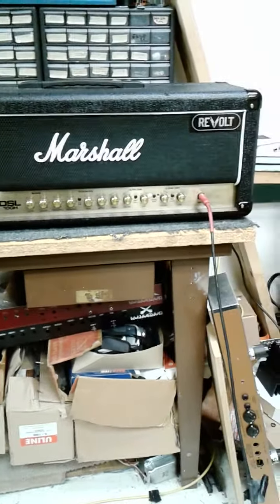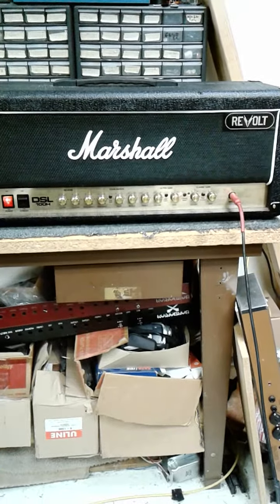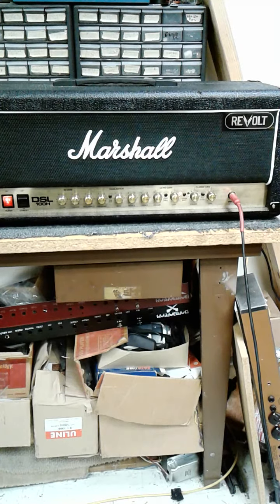With the Revolt modification, it has an added Mercury Magnetics choke and a few of the Revolt tweaks that we would normally do. This is the high gain channel at 50 watts.